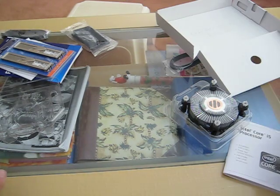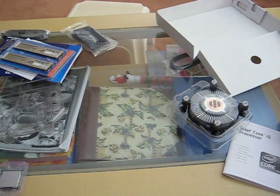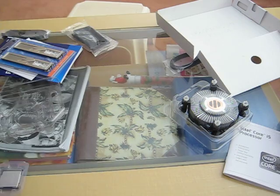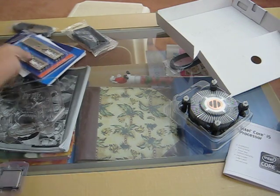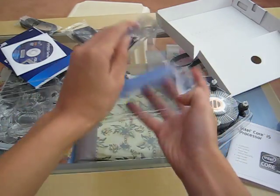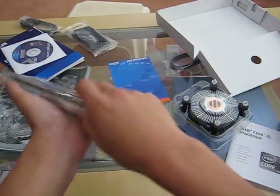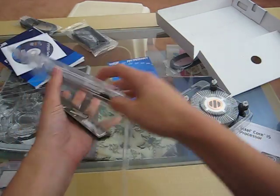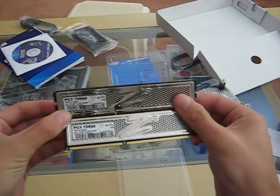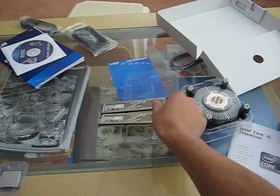i5 750. The P7P55D. Two sticks of 4GB RAM. Nothing much to it. Look at this thing. Beautiful. Thanks for watching.